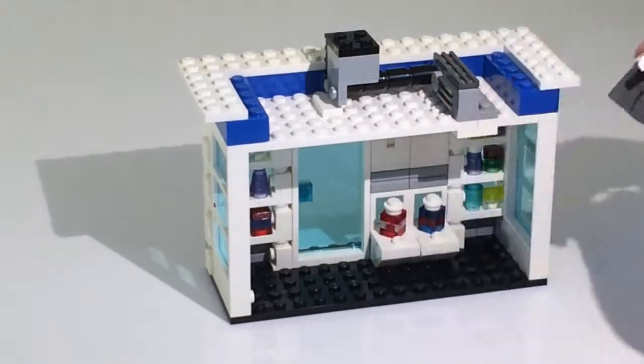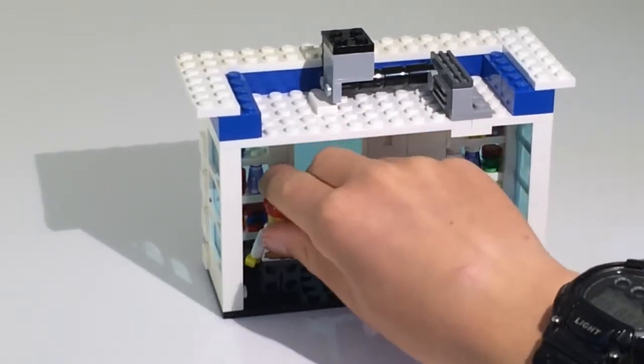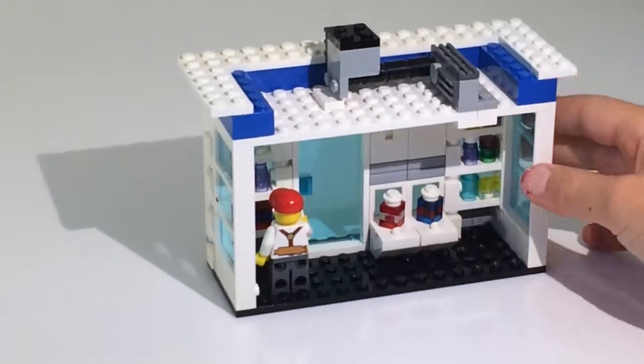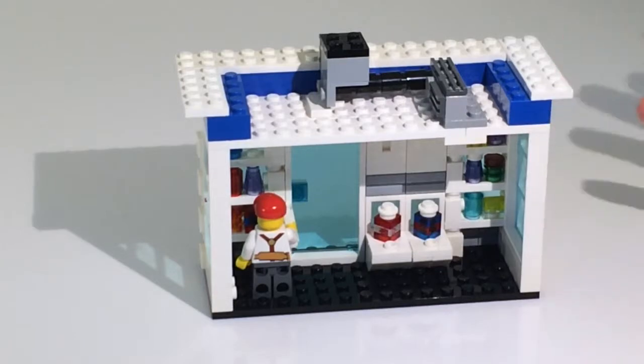And that's about it for the minifigure and inside the store. There's nothing much — I didn't put a cash register in there. There's nothing really detailed; it's pretty simple.